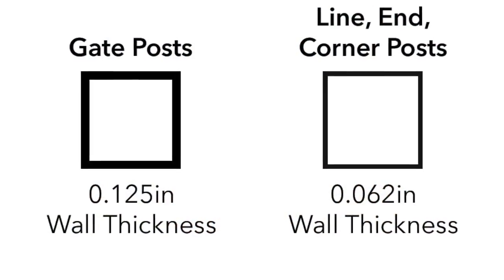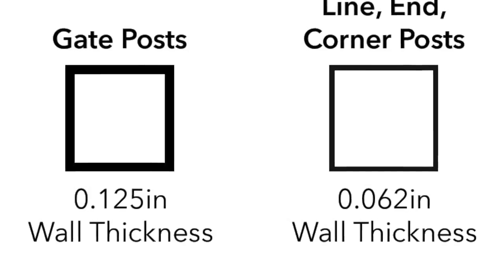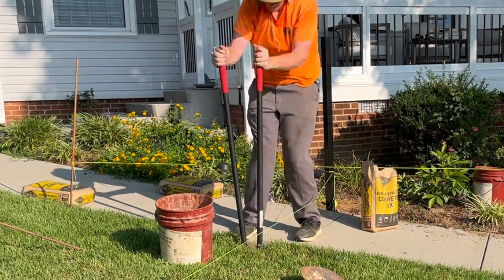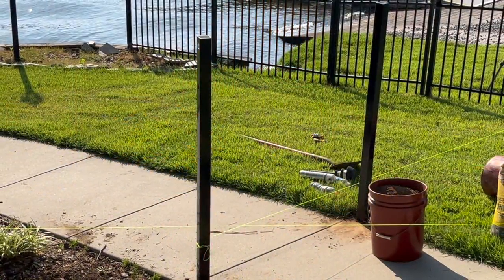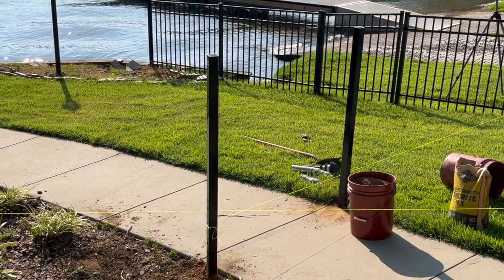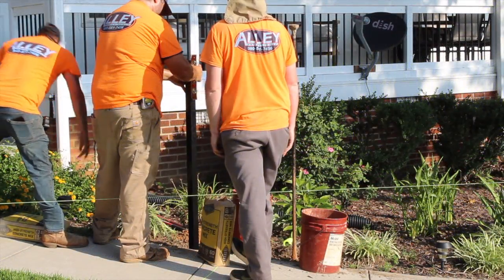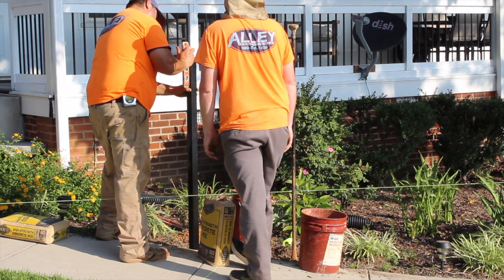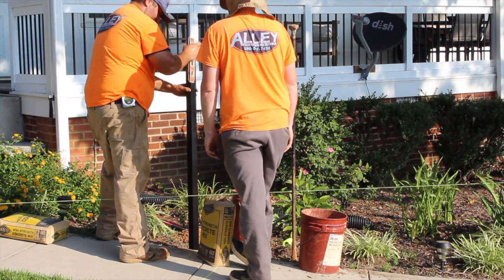Note: your gate posts are twice as thick as the other posts. Space your posts for your gate width. Generally, you should set the gate posts 1 to 1½ inches wider than the actual gate width to accommodate for hardware. For example, if the gate measures 47 inches, set the posts at 48 to 48½ inches inside to inside.